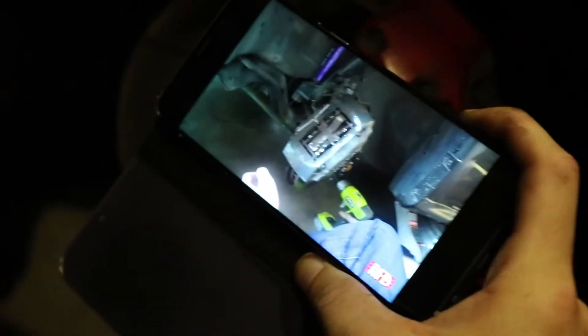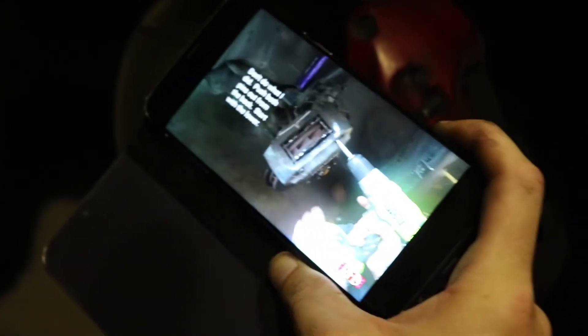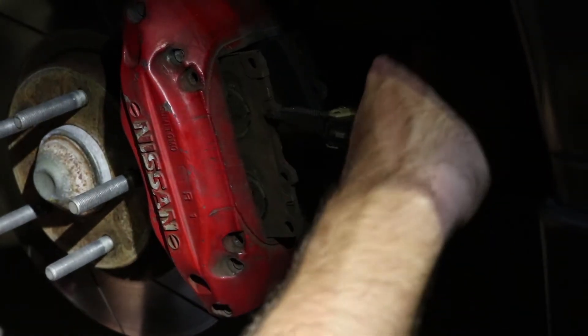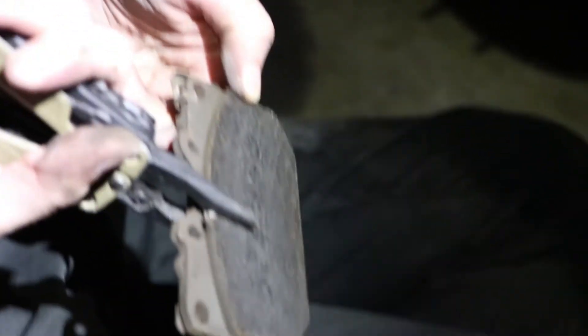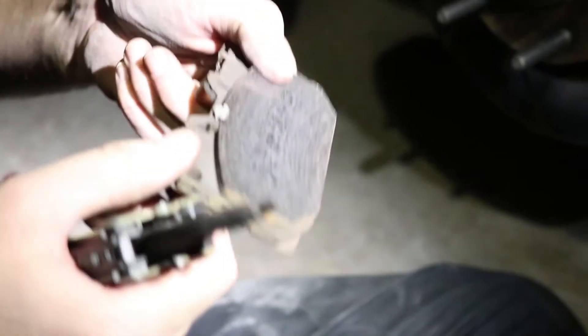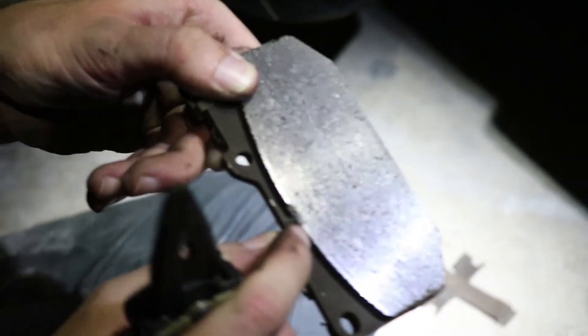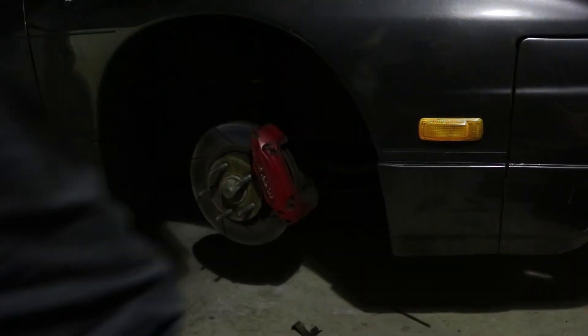So these are down in them, should be able to put a flat head in - they literally say don't do what I just did because we're noobs. There you go, so that one's out. Is it bad? What do you make of it? Look at the edge missing off it though - squealy boy! I reckon there was something caught in there.